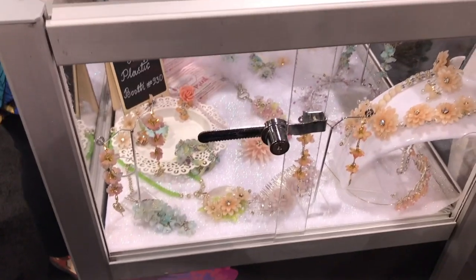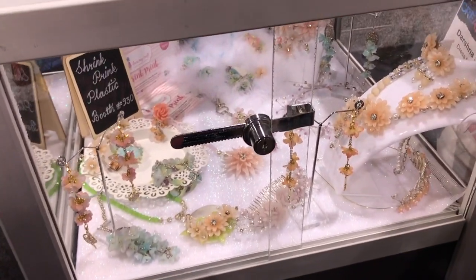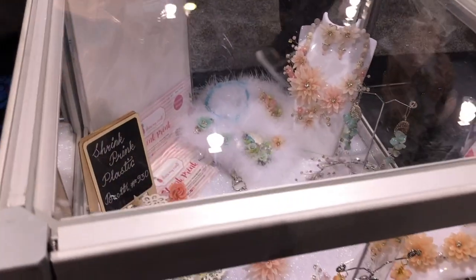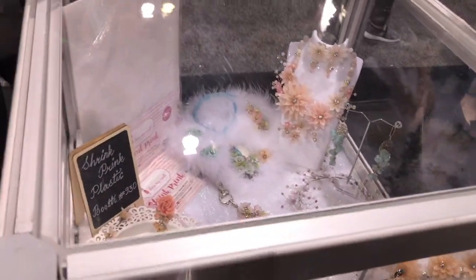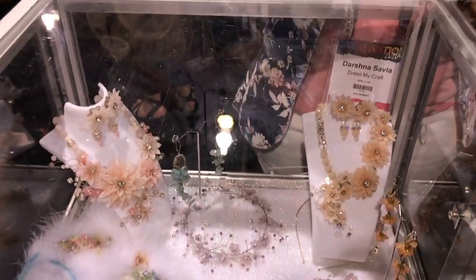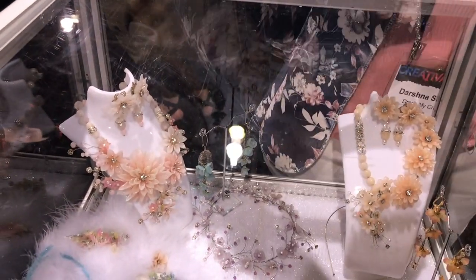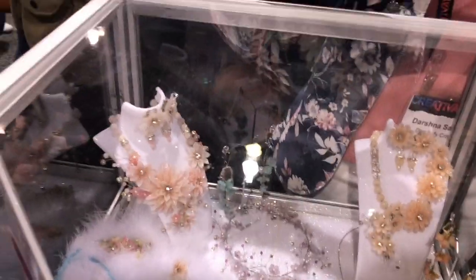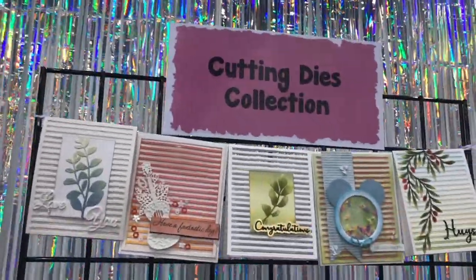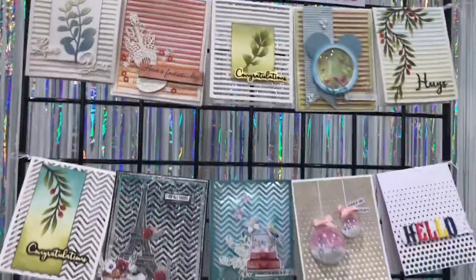This is also new at Dress My Craft — it is shrink pink plastic. It's frosted on one side. This is an amazing product — a little different from your regular shrink plastic because of the frostiness, and it colors very well. Here are some examples of some beautiful jewelry.